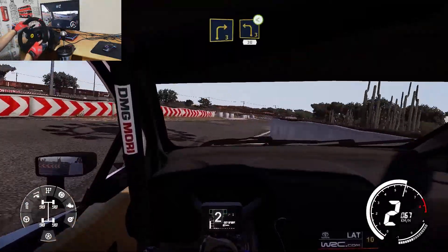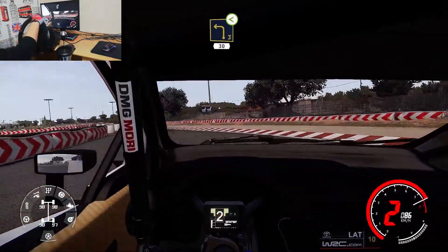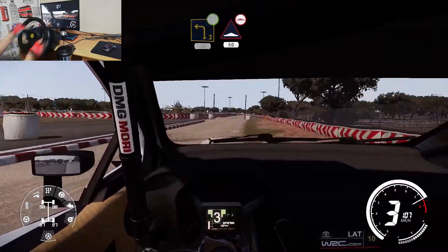Left 3 opens over gravel, 30. Bump 50, keep middle over bumps, 80.